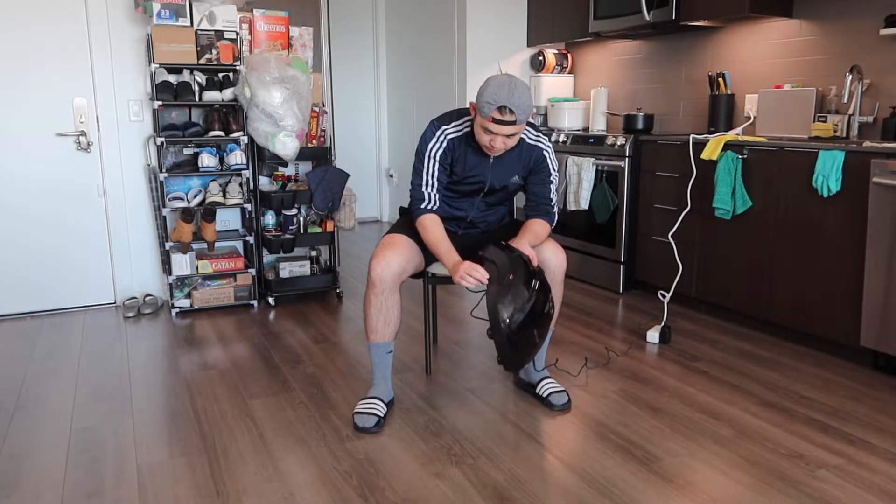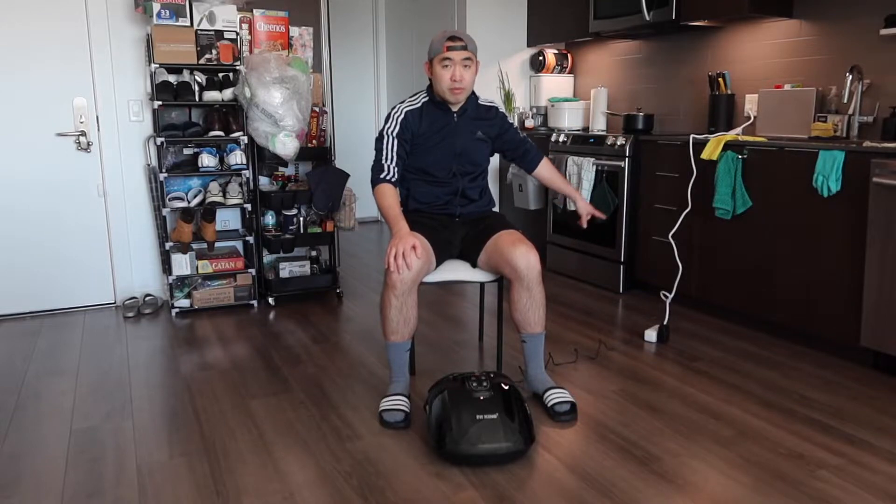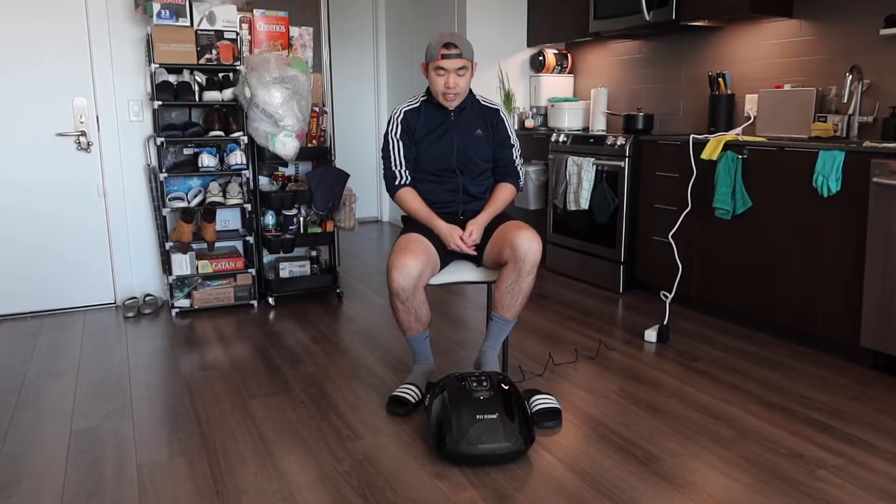You plug it in on the side. Once you have it plugged in you can start using it. The cable isn't quite long enough from where we're plugging in, so I do have my power strip on the wall. But all you have to do is stick your feet inside, press the button, and start using it.